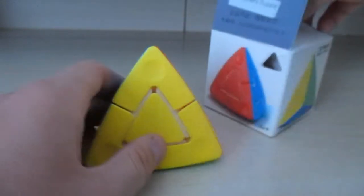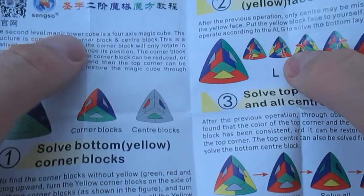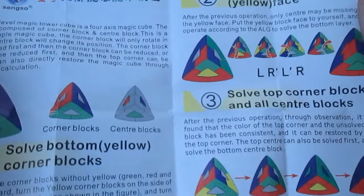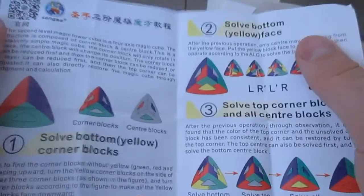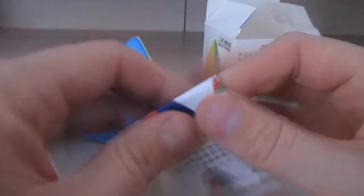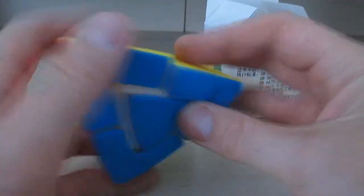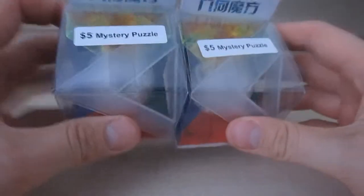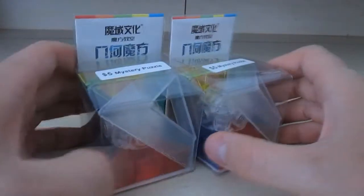It says here: 'The second level Magic Tower cube is a four axis magic cube.' That's pretty interesting. Maybe in the future I'll make a video of me solving it. The next five dollar mystery puzzle — actually, both are exactly the same.